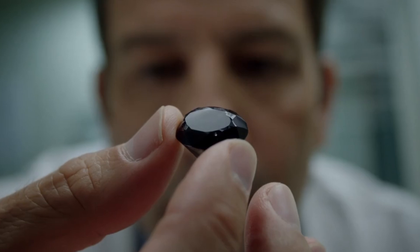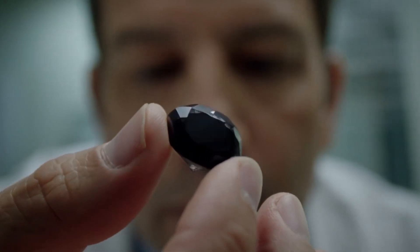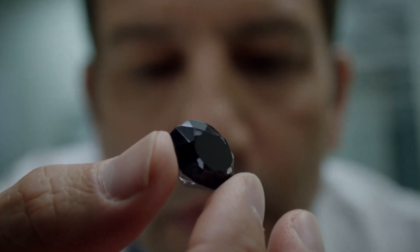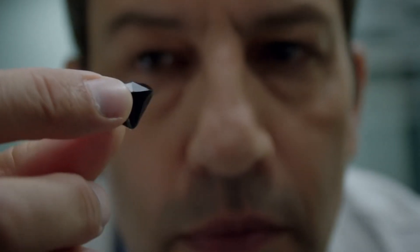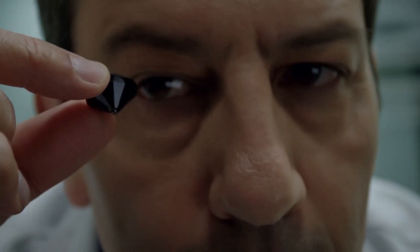Test 6: Magnet Test. Some fake black diamonds contain metallic fillers and may react slightly to magnets. Real carbonado diamonds are not magnetic, so if it sticks to a magnet, it's definitely fake.